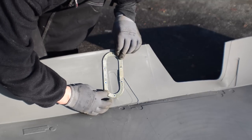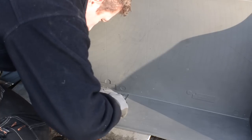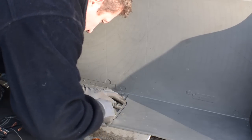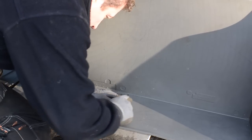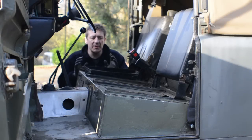Make sure you've got a very sharp, brand-new blade in your Stanley knife before you start. It's very thick material and it will blunt your blade extremely quickly. Now comes the trickiest bit of all.